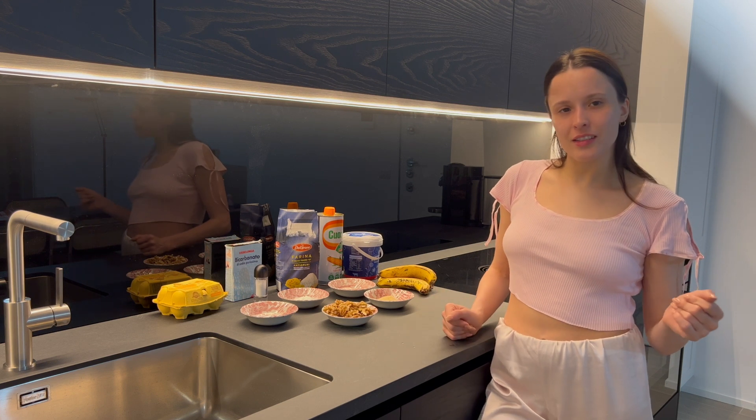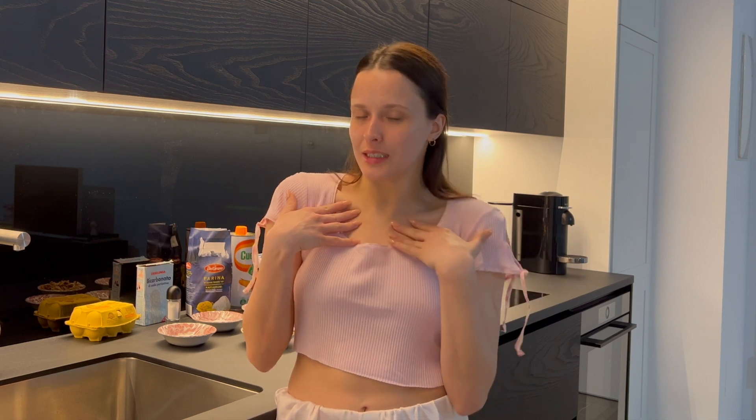I don't use any online recipe — I just follow by heart what I always do when I want to make banana bread. But I'm definitely going to link and write down all the ingredients I use in the description. Of course, on the internet there are plenty of different recipes you can follow based on what you like in a banana bread and your preferences.